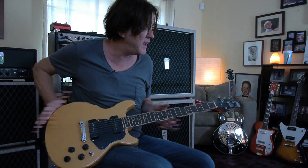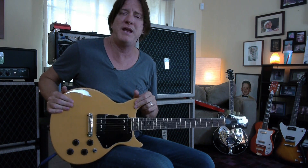Hi everybody, it's Lance Keltner coming to you from Austin, Texas, and today I'm looking at the exciting Eastwood P90 Special.